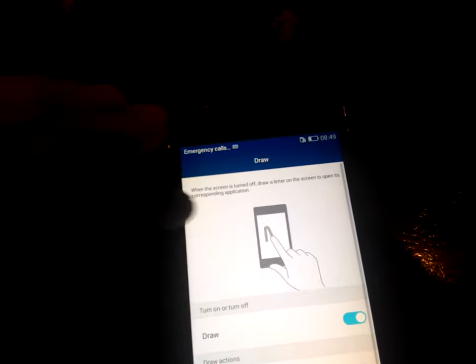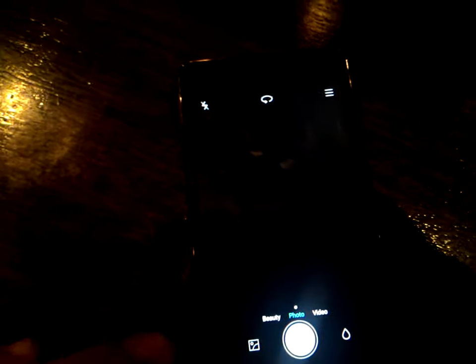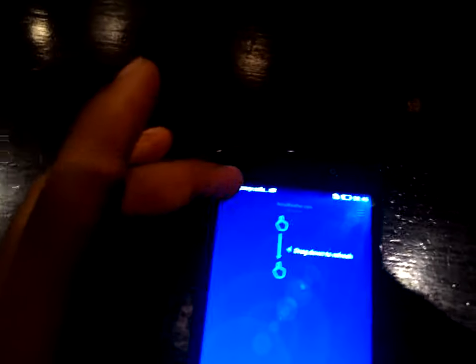I really like the Draw feature, which is enabled here. Let me show you a demo. I'll lock the device and write the letter C — the camera opens automatically when I write C. So by writing C you can open the camera. Similarly, by writing W you can open the weather app. This is one of the very good features of this device.